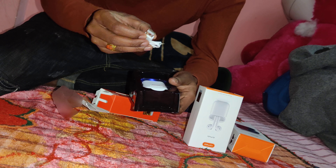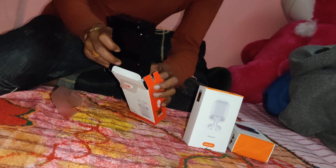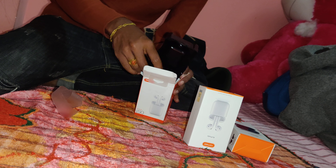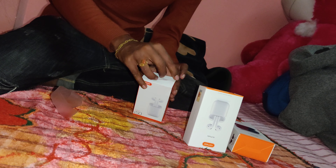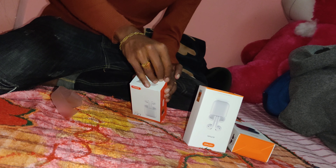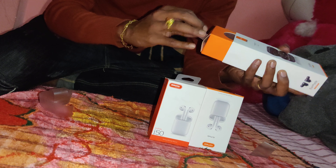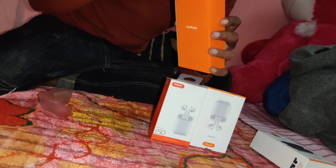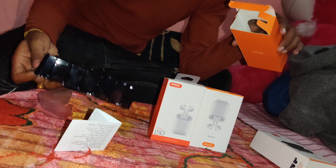Opening iPhone charger — okay. So it's going to be wireless. Let's go to another product — it's an AirPod, Roma AirPod 2.